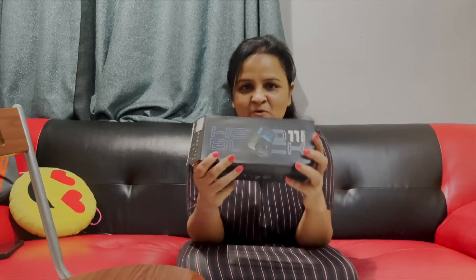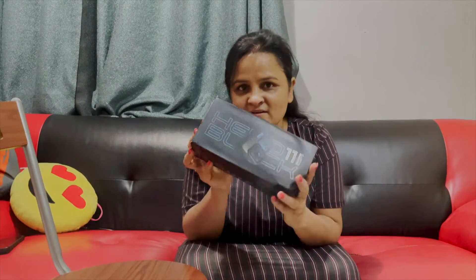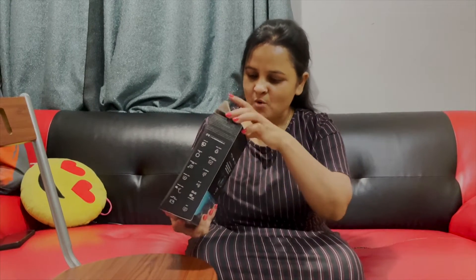Hello friends! Today I have a new gift — I got this from my husband. My husband ordered this GoPro 11. So I am going to open this and see what is in it.